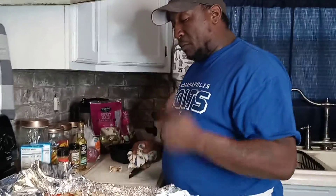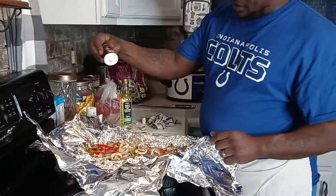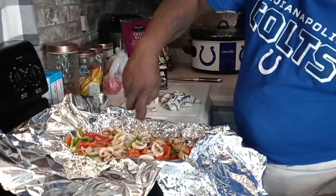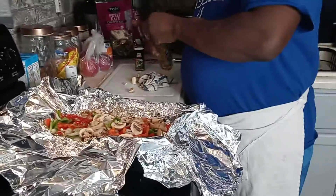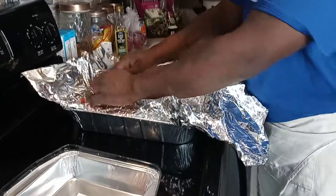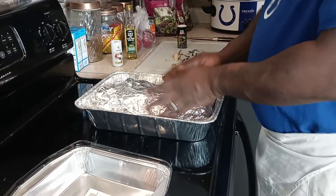We're going to get this cleaned up, put it in the oven, then start on our apples. We got a little black pepper and a little olive oil we're gonna put on top to make sure it gets on the peppers, mushrooms, and onions. We're gonna cover it up like this to lock all the juices in, then let that sit and start on our apples.